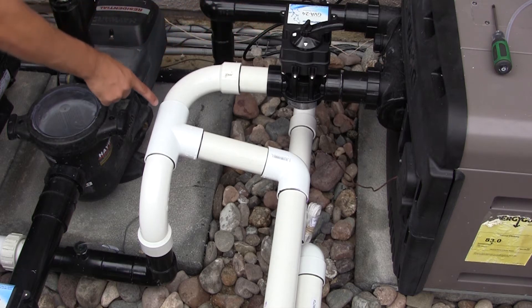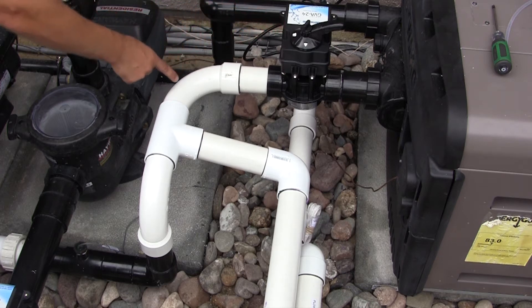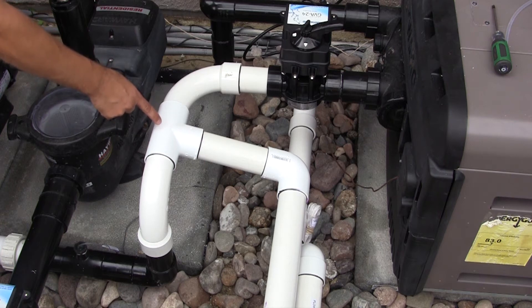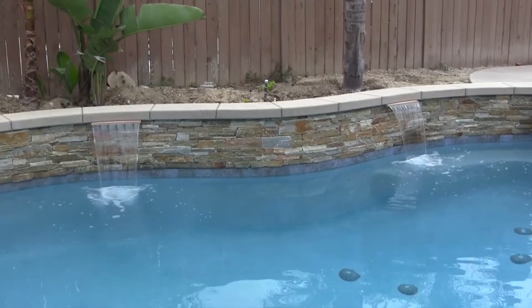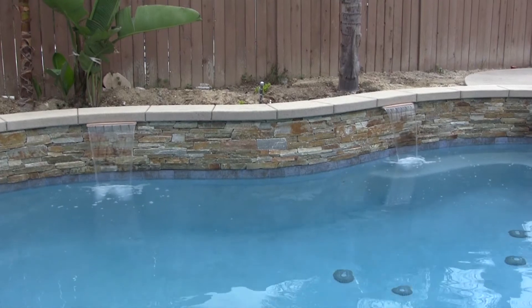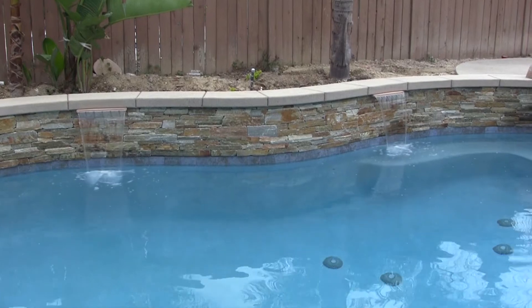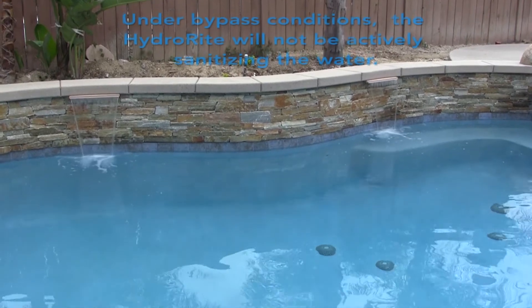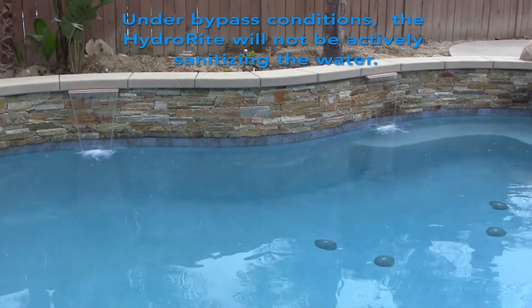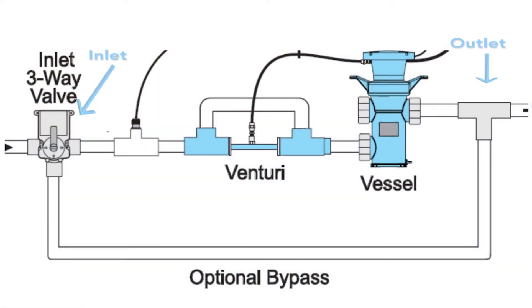Although not required, Hayward recommends that the Hydro Right system be plumbed in a dedicated loop that can be bypassed, as shown on the screen. A three-way valve and actuator are supplied for this purpose. If plumbing a bypass, a T fitting will be required. A bypass will also aid in servicing and maintaining the Hydro Right. Note that the increased head of the Hydro Right system may affect the performance of water features installed in the pool system. A bypass will allow you to divert water directly to water features when high flow rates are required. Note that under these bypass conditions, the Hydro Right will not be actively sanitizing the water.